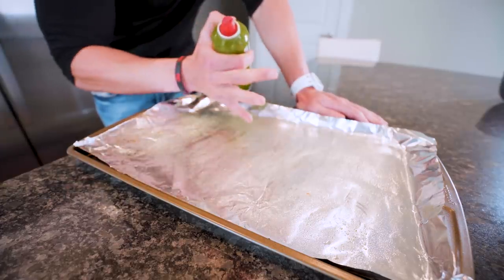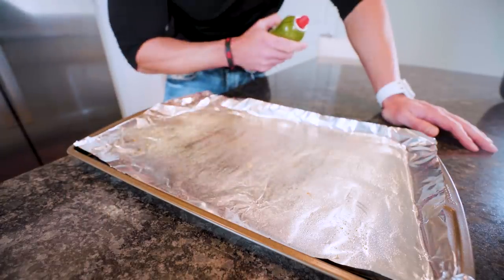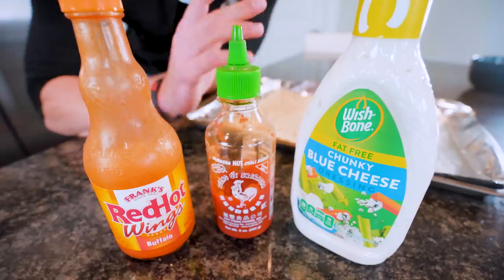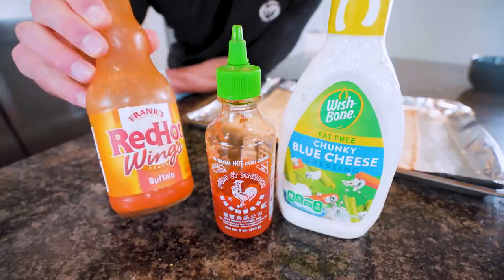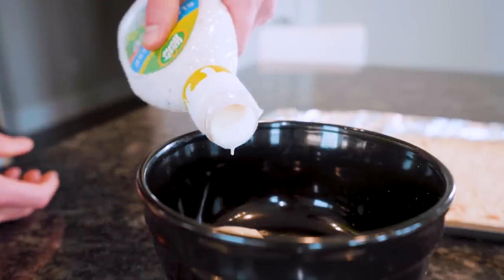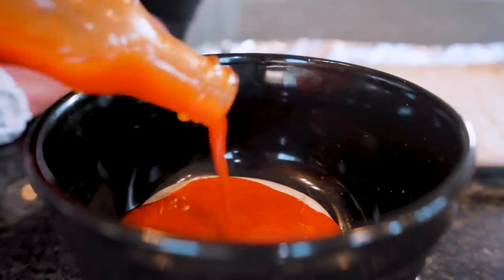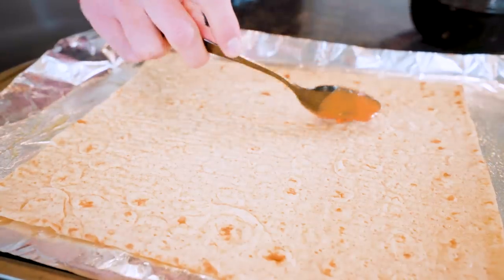If you were thinking the pepperoni pizza was amateur hour, wait till you see this buffalo chicken pizza. We are going to use the same tray and foil because we're environmentally friendly. Quick little cooking spray, go ahead and lay out another flatbread and give it a little dusting as well. The buffalo chicken pizza sauce is going to be a little different. We'll be using fat-free blue cheese from Wishbone — pretty good macros, gives us that blue cheese without any of the fat. I'll also be using Frank's Red Hot buffalo wing sauce for that buffalo flavor, zero calories, and a little bit of Sriracha because everything's better a little spicy.